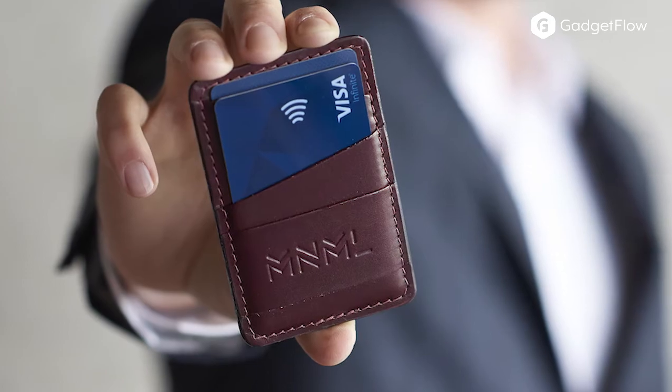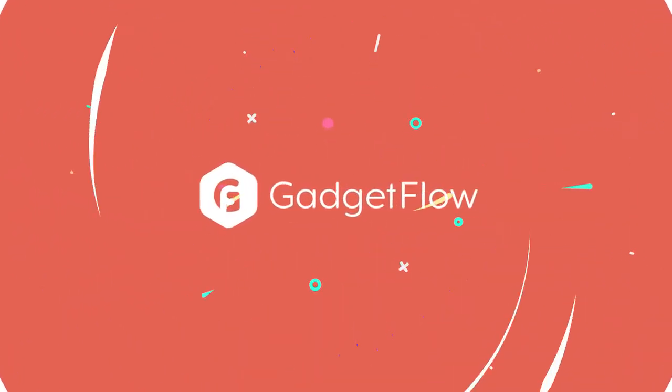Both models come with a built-in tracker for you to always know where your wallet is. Learn more about Minimal at thegadgetflow.com.